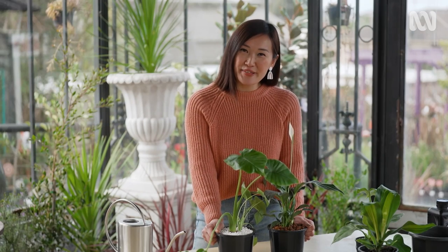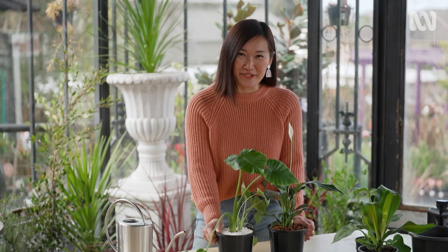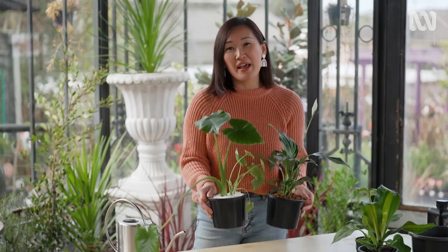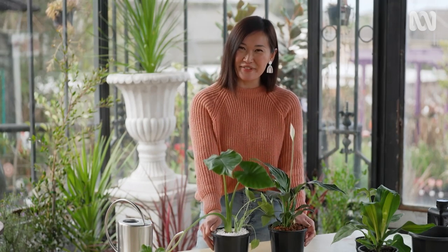Nurturing pot plants without soil is an easy and simple way to add to your gardening skills and gives your plants a great new look. Think of it as inviting a guest into your home who's clean, tidy and provides a long-lasting friendship.